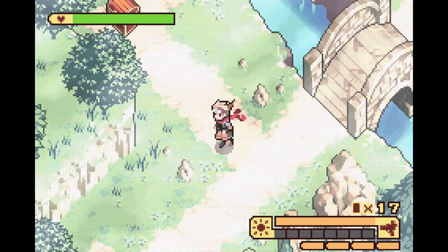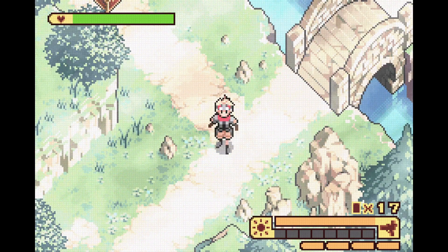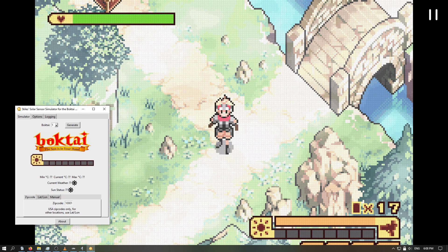Let me open up the program here — this is one great Boktai day. We tried to make the program as easy as possible to use; I think it's going to be pretty self-explanatory overall. For people living in the United States like myself, all you have to do is put in a zip code. Just type a random one in right now, and just like that we push the generate button and we have our sensor data for the game.